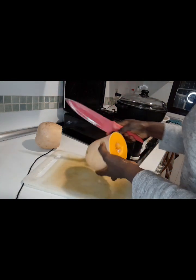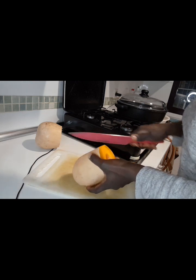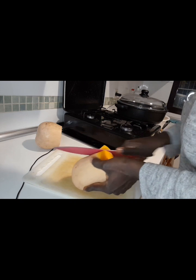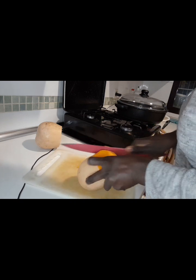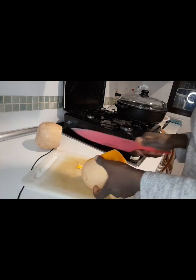Now I have to peel the pumpkin like this. It's a little bit hard to peel, but this is it.